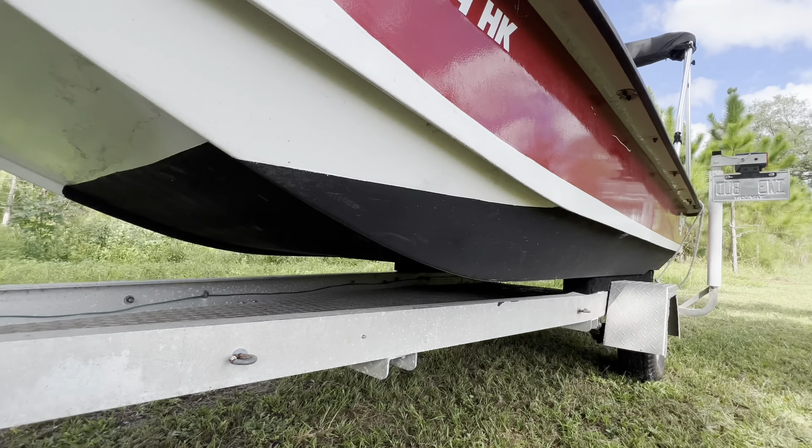We actually got stopped by FWC last time we were on the river because my little boy didn't have his life jacket on. The officer was nice about it though — can't be mad at him. The back of the boat here is the area that I did not put any decking down, because from having this boat so long I know that's where all the nasty stuff likes to settle.